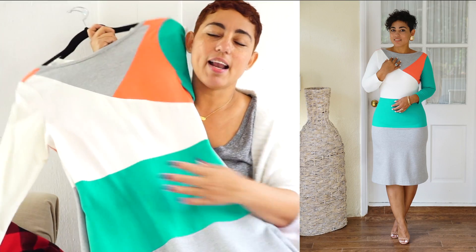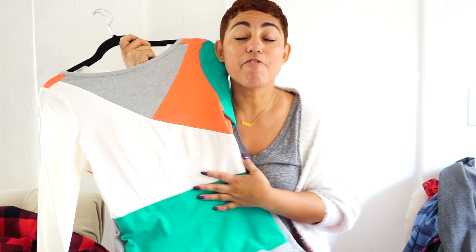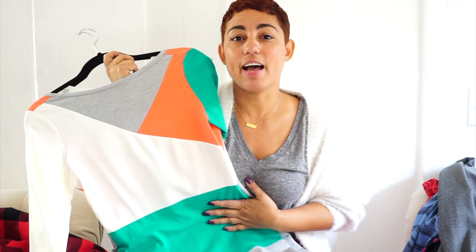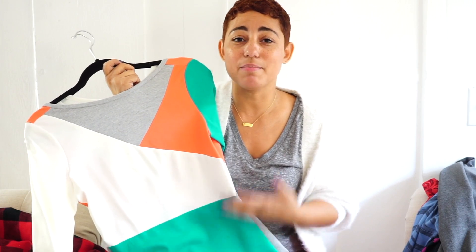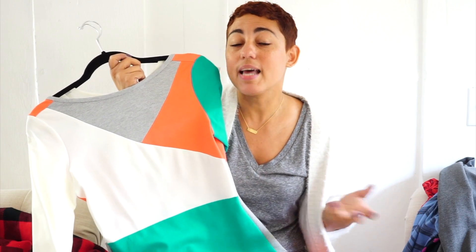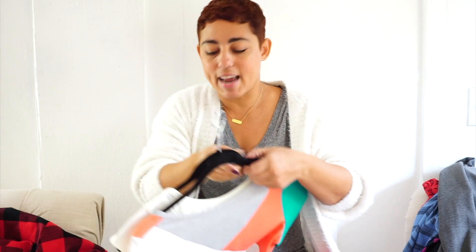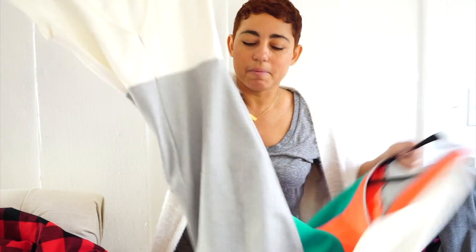The other Simplicity pattern that released in December is my new knit dresses. I love these — I designed them as a tribute to my very first pattern with Simplicity. I now have 33 patterns total with Simplicity, which is a huge blessing. I sort of redesigned that very first color block knit dress, modernized it, and added a really low back.